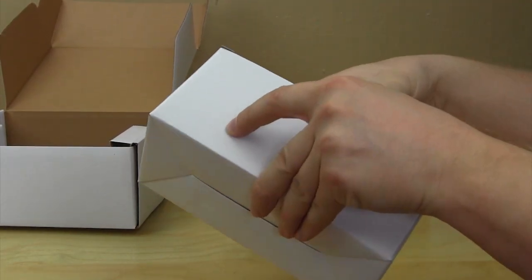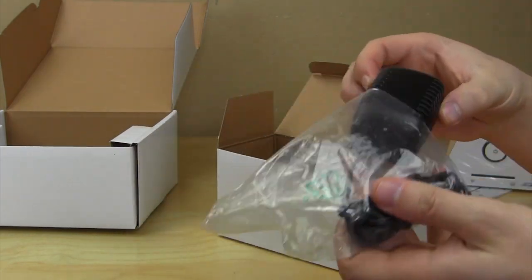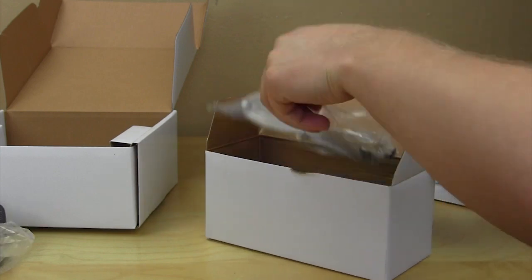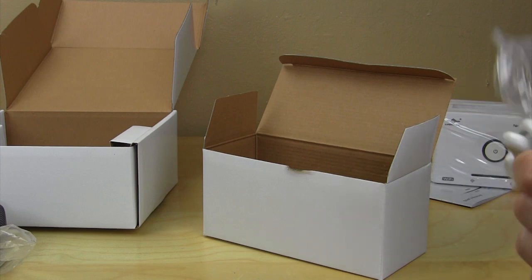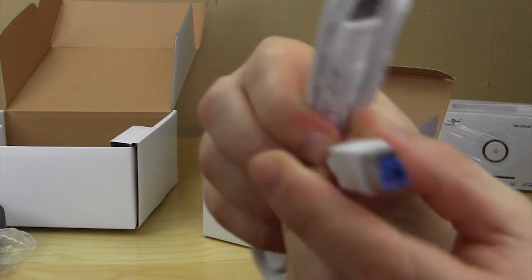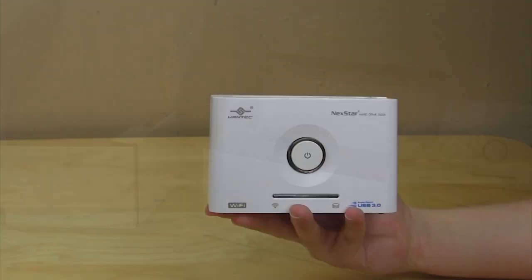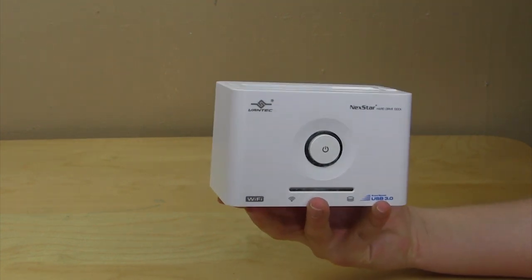Opening up the accessories box, we have the power connection — it's not overly large but bigger than some others I've seen — a simple power connection to give power to the device. We also have the USB cable, which is a USB 3.0 Type-A connection — the larger connector — on one side, and on the other side the standard USB 3.0 connector that connects to your PC.